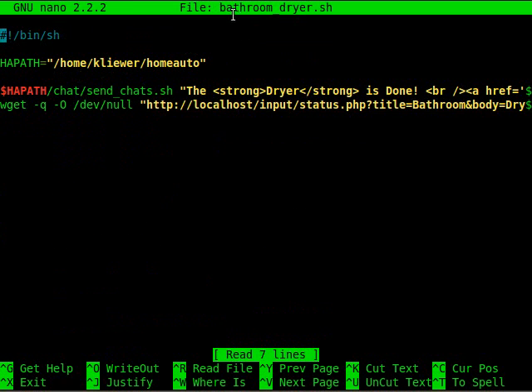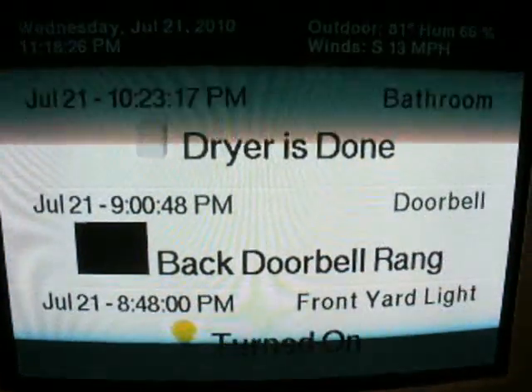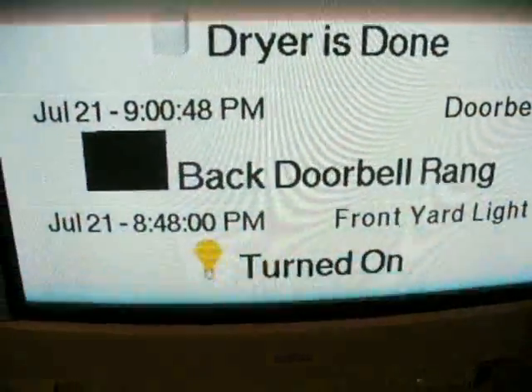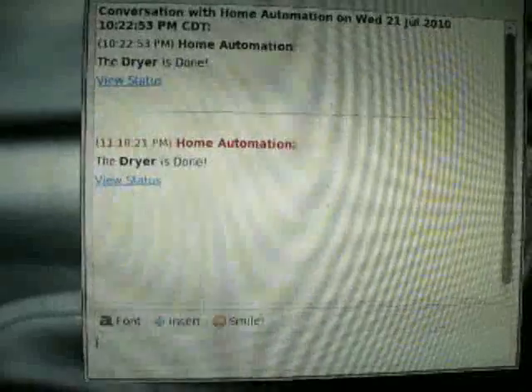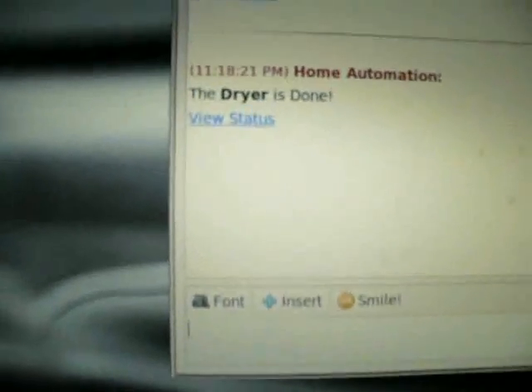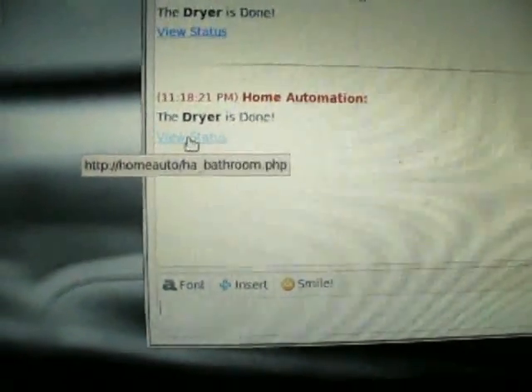Here's an example of what it does when the dryer finishes. It will send a chat to everyone on the LAN using Bonjour with Pidgin installed on either Windows or Linux. It will also post a notification to our home automation clients around the house that display a webpage.